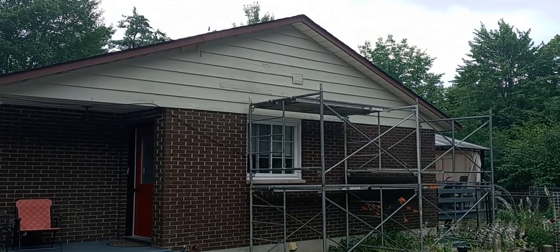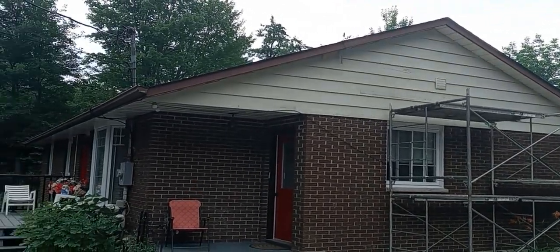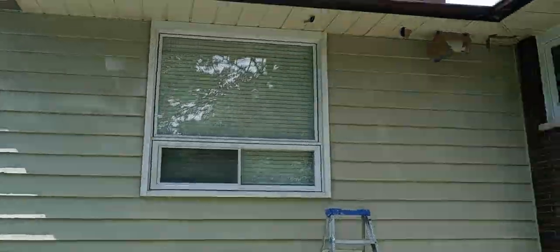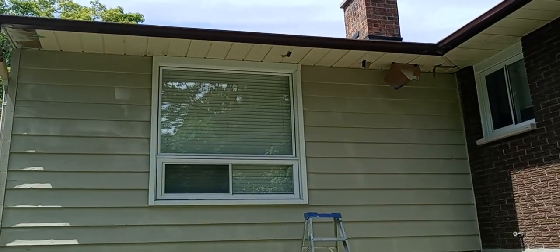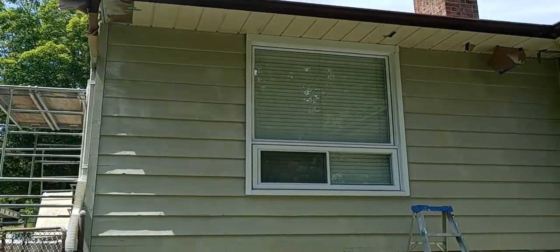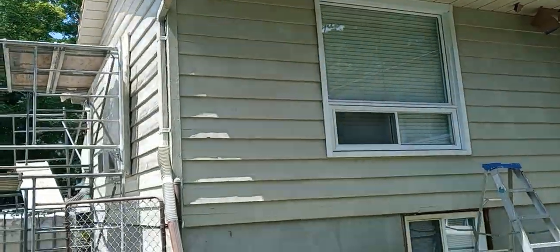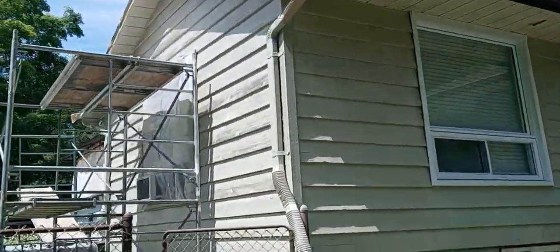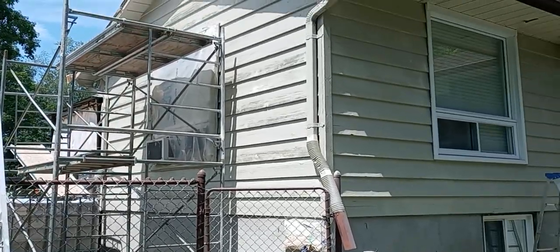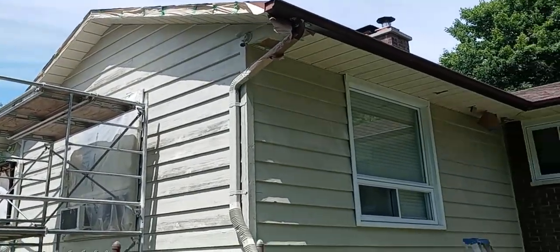The wood really absorbed a lot of that paint. We just finished the second coat on this part of the house and this part of the house as well. Now we've got to take down all that scaffolding, put that away, and enjoy the fruits of our labor.